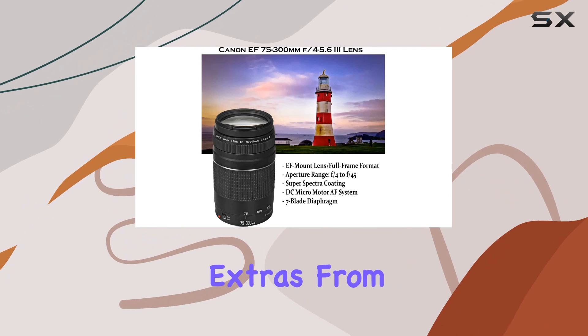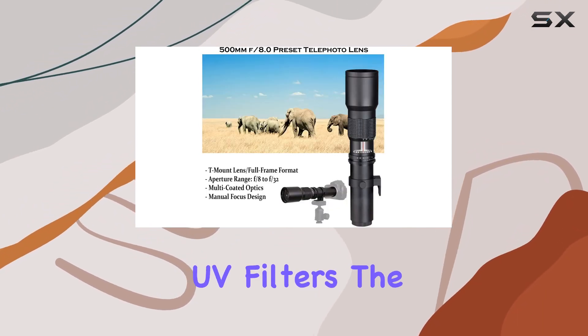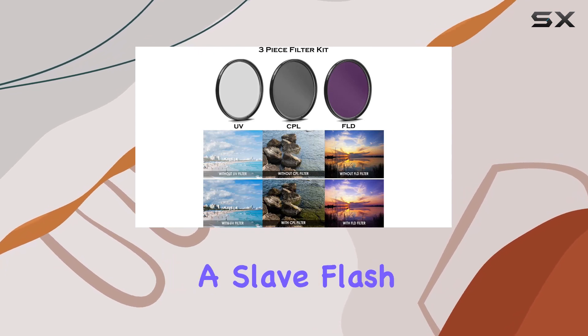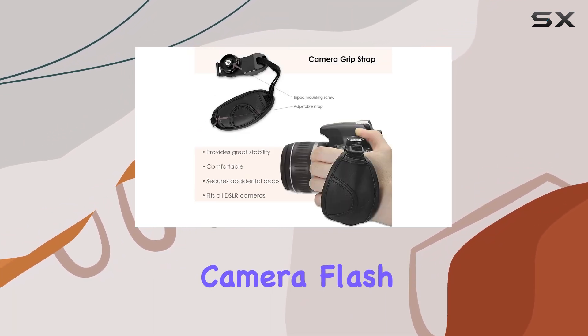The package is loaded with extras, from a SanDisk 32GB memory card to high-definition UV filters. The inclusion of a slave flash enhances your lighting options, working seamlessly with the inbuilt camera flash.